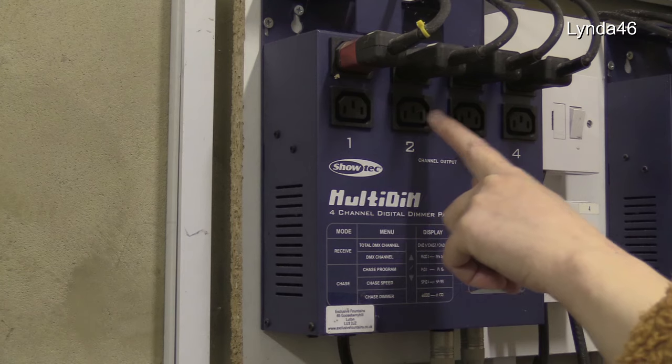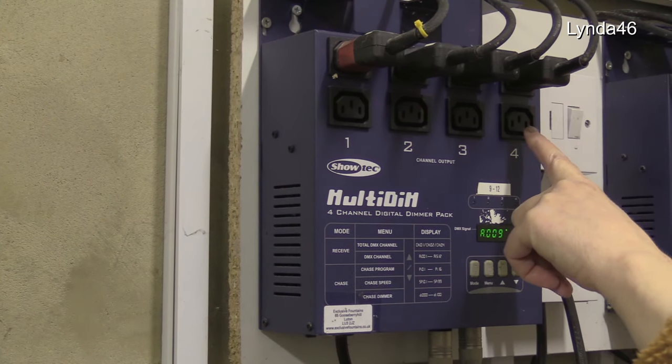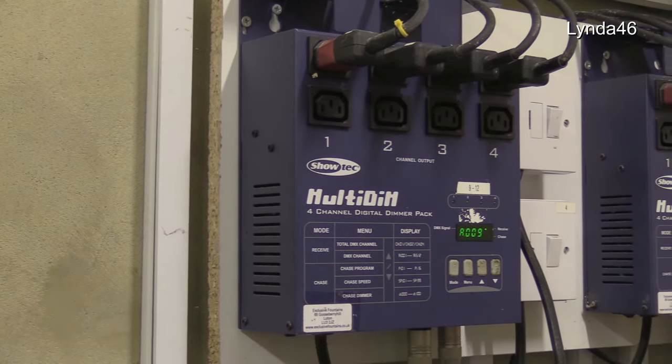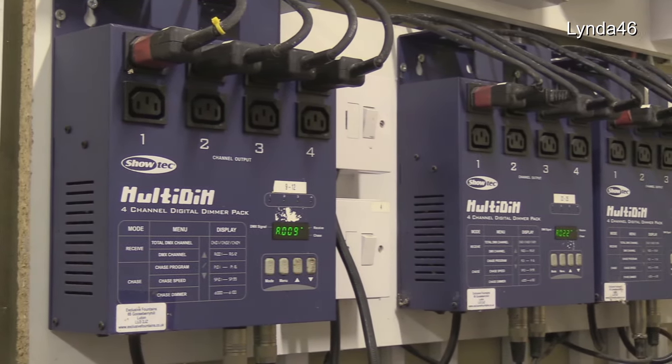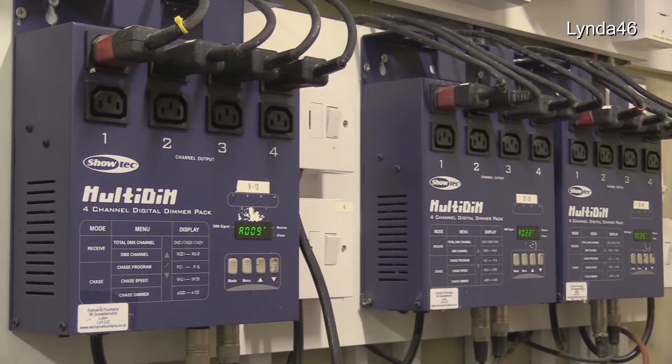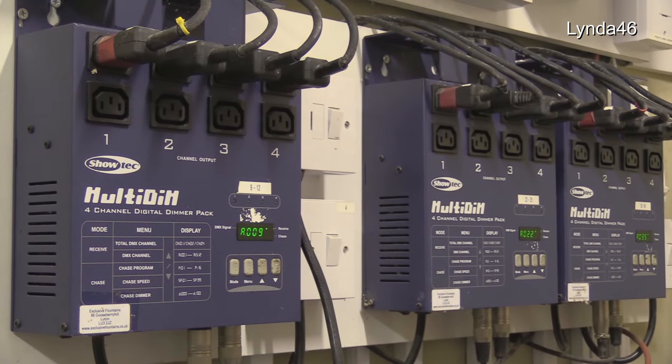One, two, three, four. The fountain lights are controlled in the same way, but they have three-channel dimmers — one channel for each colour: red, blue, and green.